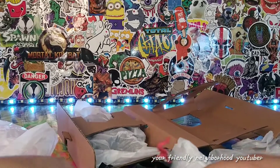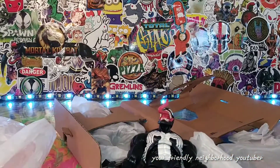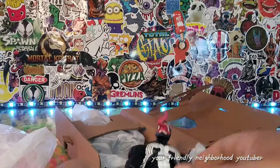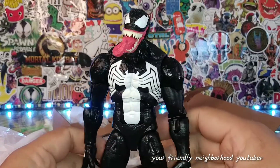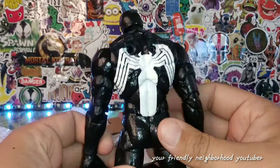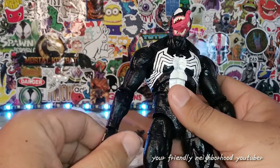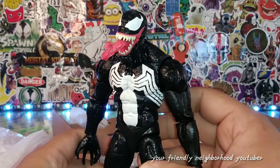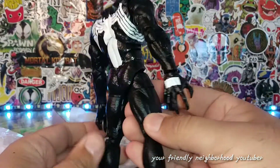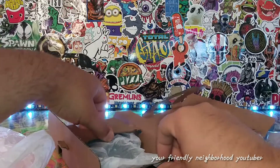He looks great — wasn't planning on picking him up, but I'm a Venom fan, I'm a McFarlane fan. He looks dope. Essentially the same body from the movie Venom, but damn, he looks awesome. There are two pegs for his wings. Let's take out Knull.